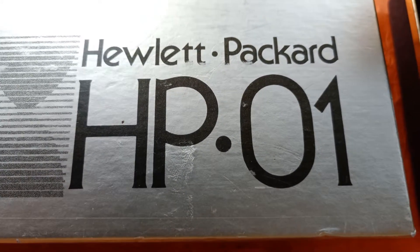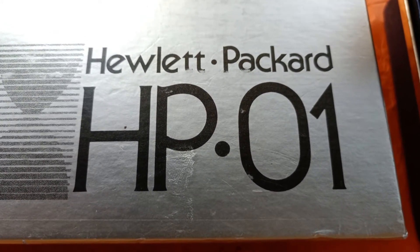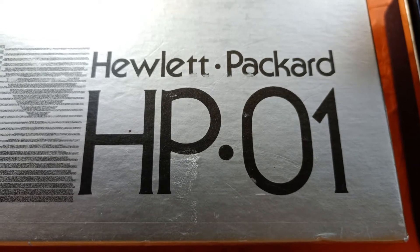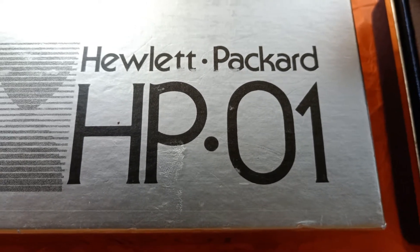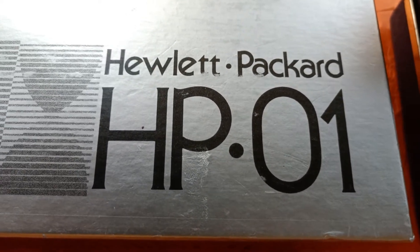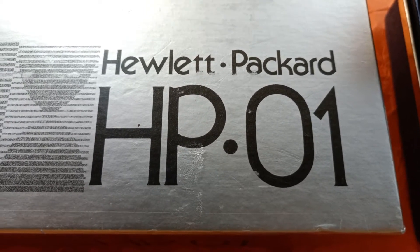Let's do some unboxing and also discuss certain details behind this great achievement of miniaturization. I would like to show you some parts — my entire stash of parts — to show you how this gizmo is built on the inside.